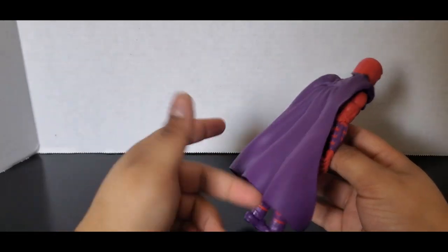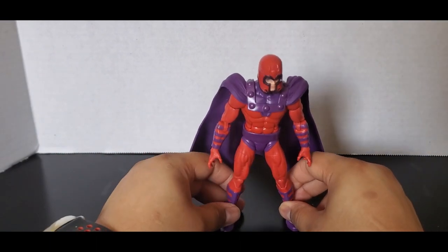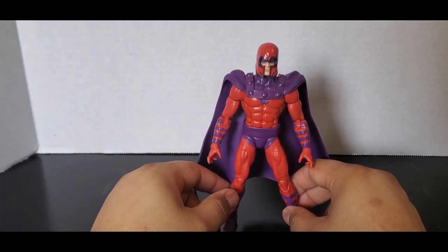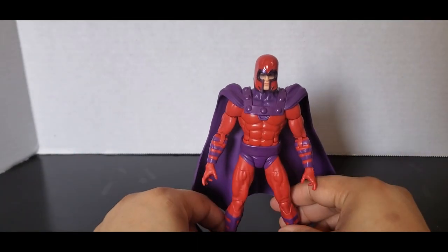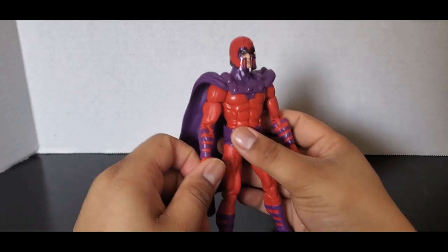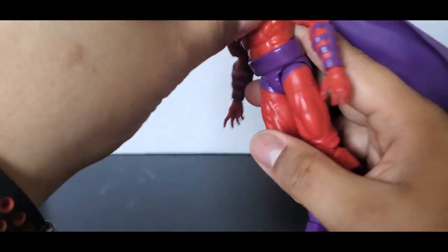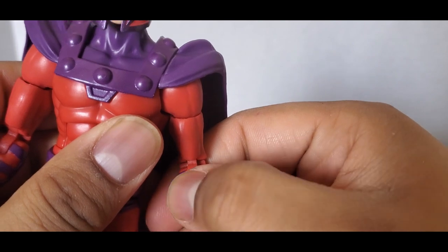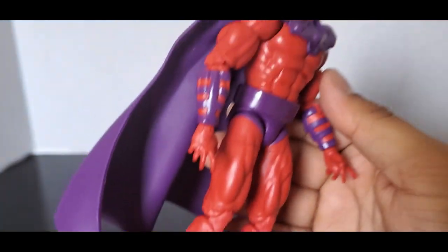You're already starting to see my issue with him — he's not very good at standing, mostly because of this cape. This is probably my least favorite figure from the first wave so far. I do like the fact that I now have a very classic-looking Magneto, and that is a good thing. But there are some paint issues here — you can see the purple paint kind of smeared and leaked through to the red. The arms and legs are pinless though, so that is a good thing.